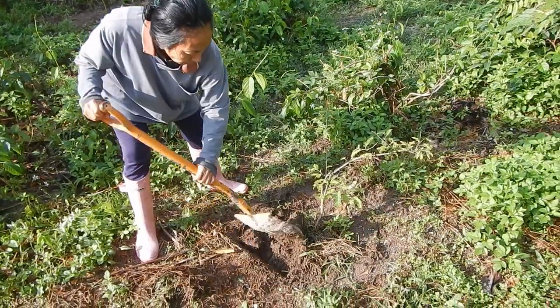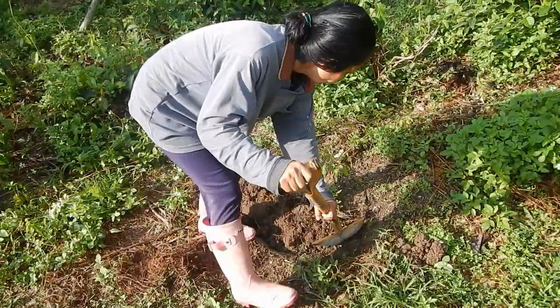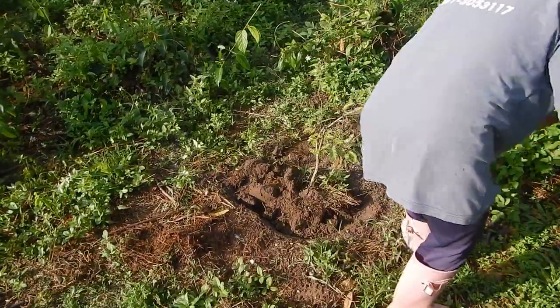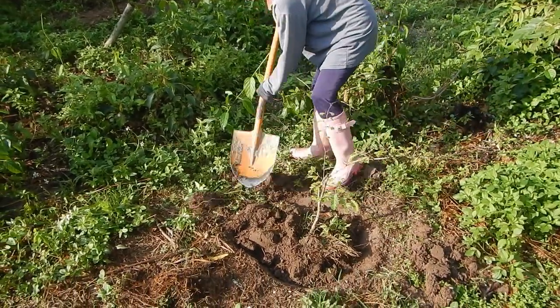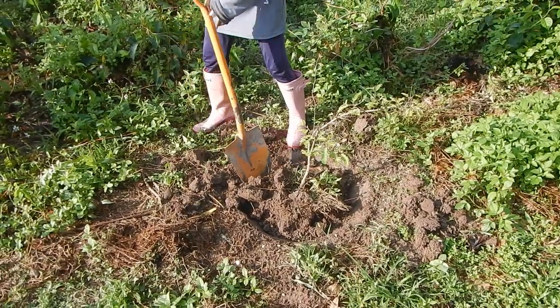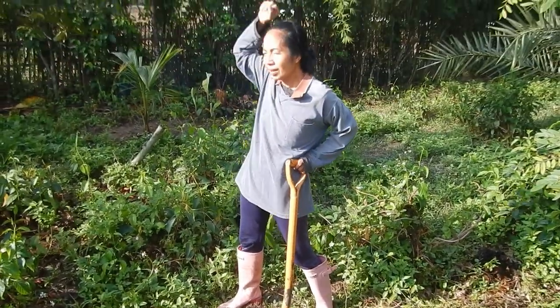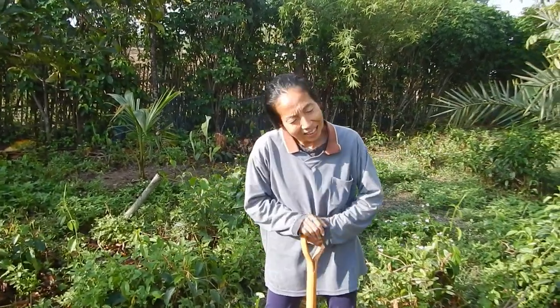Today we will prepare the special tamarind — red tamarind — and move it to another place, because Leg doesn't like it here apparently. It's disgusting here. If they grow too much it's not good because it's a tamarind tree, it's a big tree. I cannot plant it here.